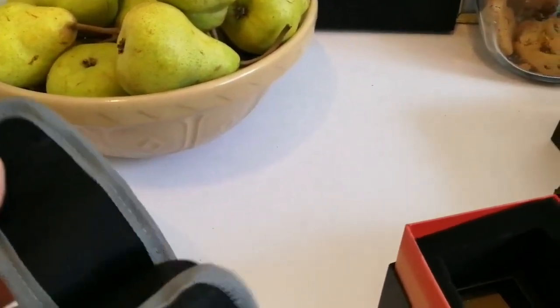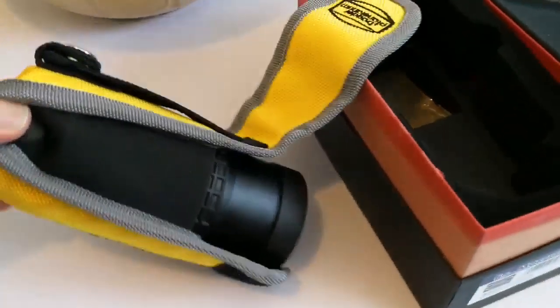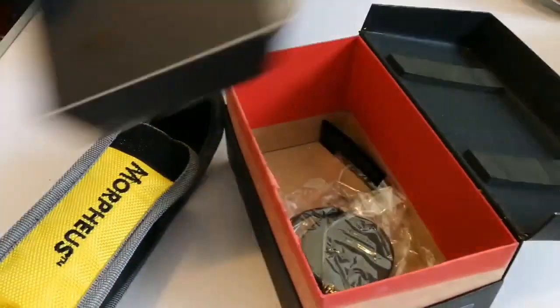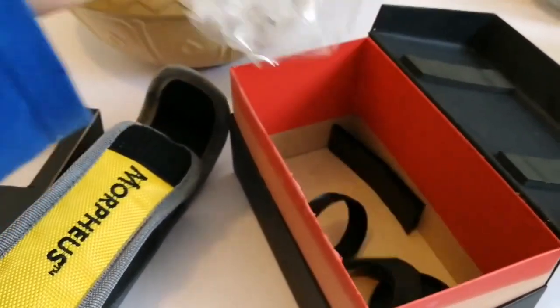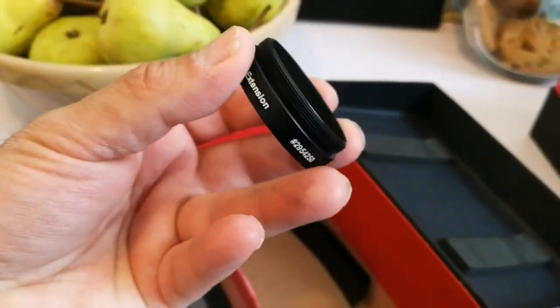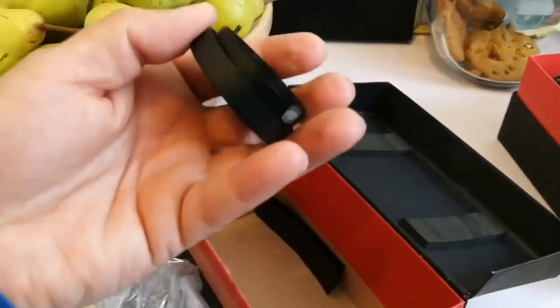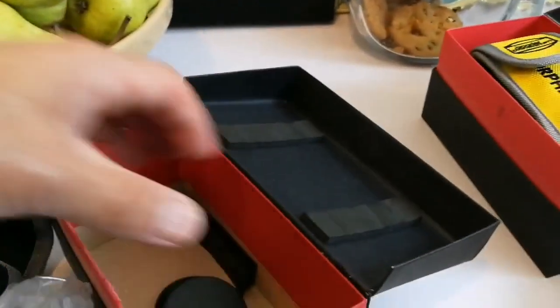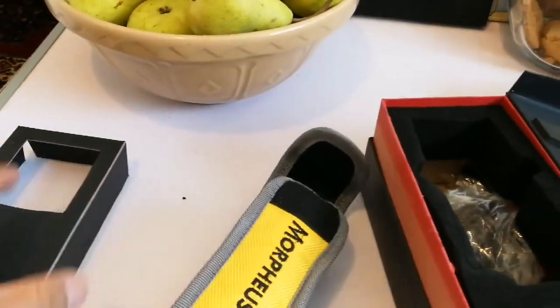Now I'm going to open the Baader Morpheus 6.5 millimeter 76 degree eyepiece. I've read many good reviews about this. I received also this lovely Haribo with it, which is halal — it's made of agar-agar, no gelatin. Let's see what is inside. There are other things in here too — it's like a watch jewelry packaging. There's a ringed eye cup, an attachment for connecting a camera directly to the eyepiece, and a separate eye cap and dust cover.